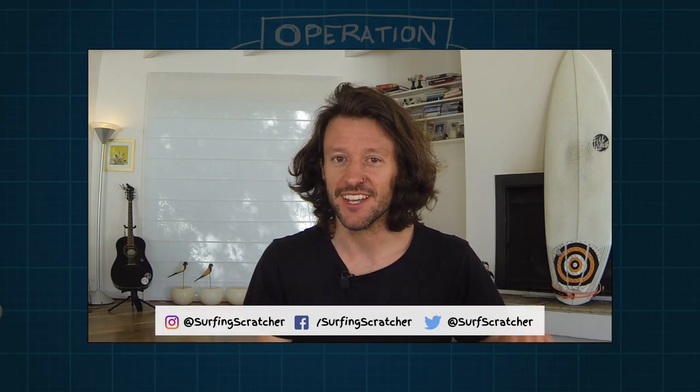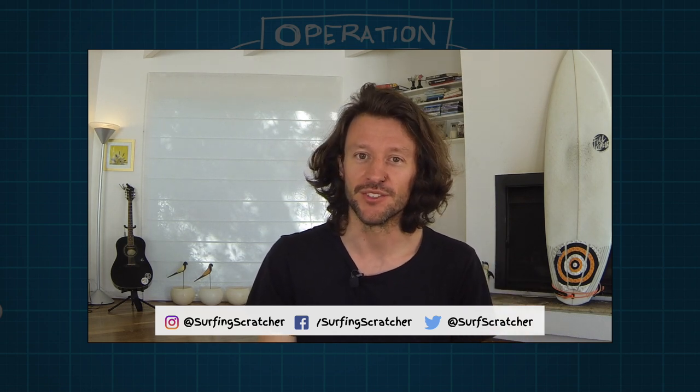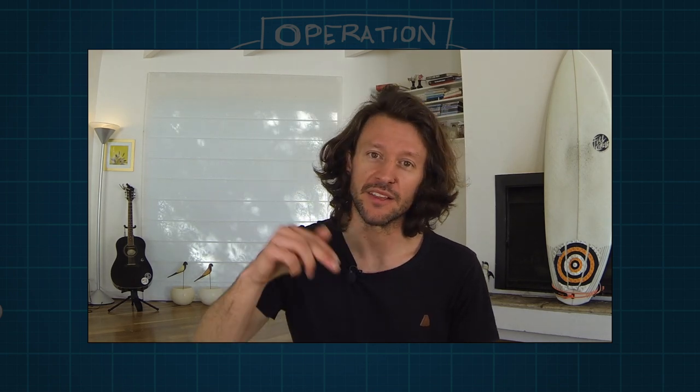Hello world, Surfing Scratcher here — teacher, surfer, programmer — bringing you the goodness of learning to code through video tutorials. If you're new around these parts, consider hitting that subscribe button to stay in the loop. I've also got a link to the Surfing Scratcher mailing list in the description below. Educators, that's where I'll send out monthly news and resources straight to your inbox.